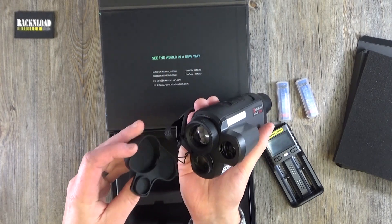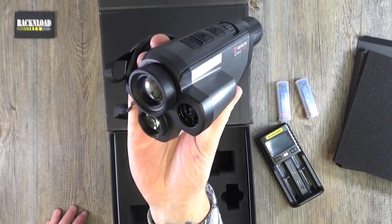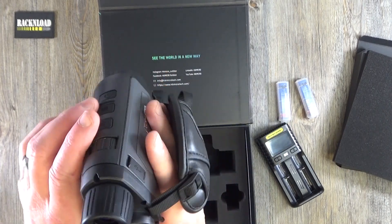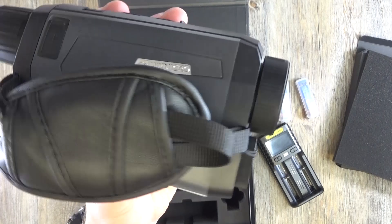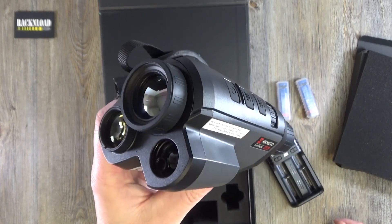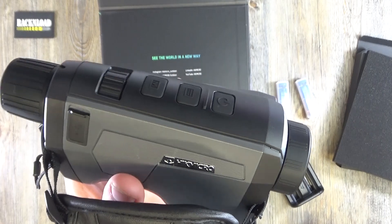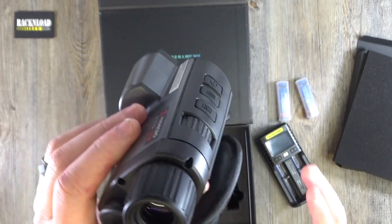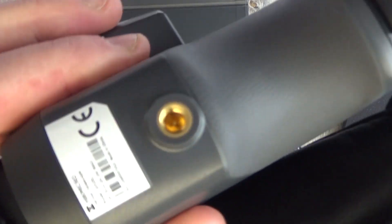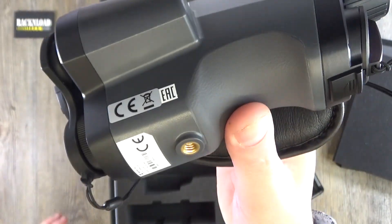Looking at the front, there's the cover — you've got your main lens there. I guess one of those will be your laser rangefinder and the other one will be your IR illuminator. Very very nice, well-made bit of kit. Like I said, I did try one out at a thermal event and was really impressed. It's ideal if you're a hunter. You've got the thread there for attaching it to a bipod, which is nice.